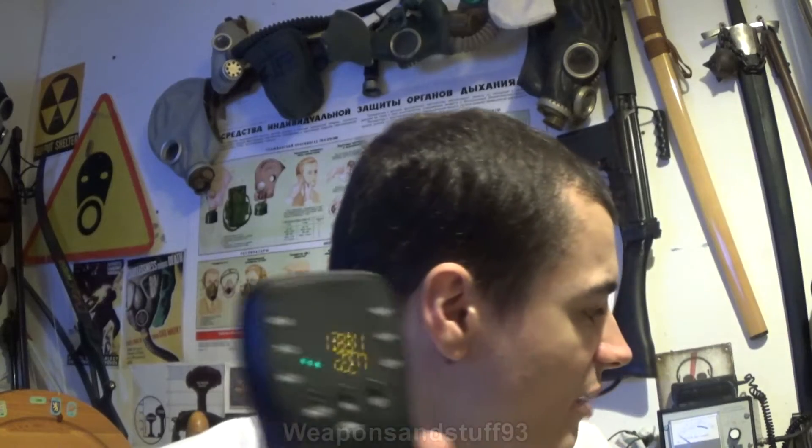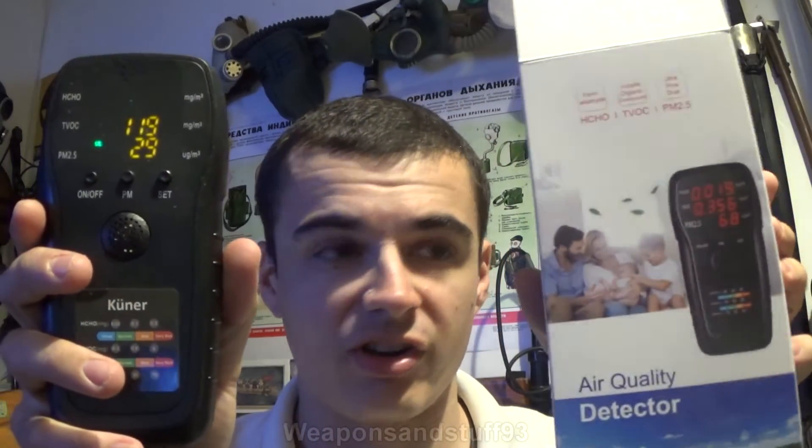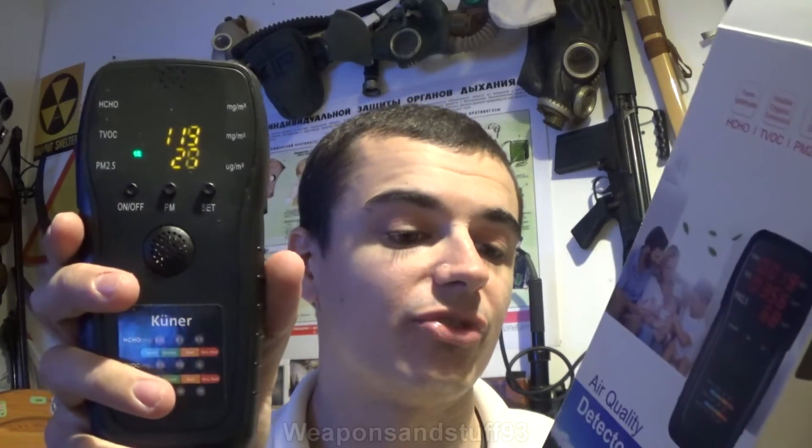You can get lots of different models of these. This one is labelled as 'Kuna' — or however you pronounce it. I think a lot of these are made in China with different brand names put on them. You can get them across all different price ranges. Some are even more complex than this, while others I saw were more expensive but only showed you a particle rating — which seemed a bit pointless since all they did was literally show you one number, nothing else.